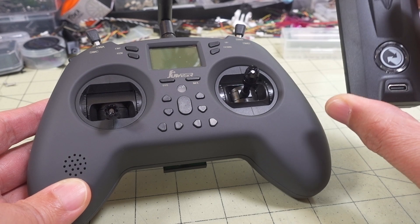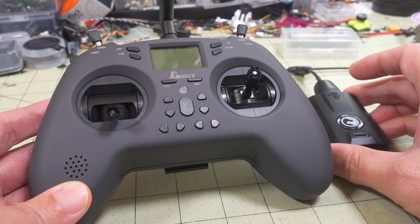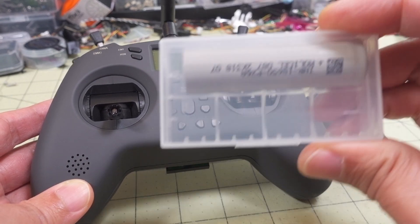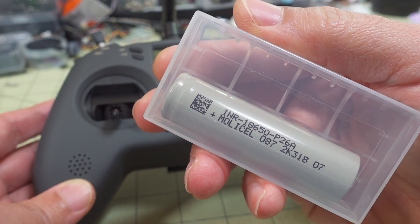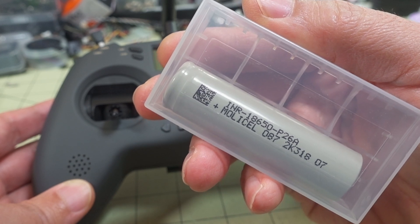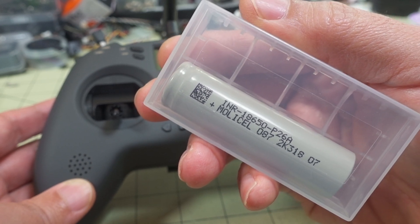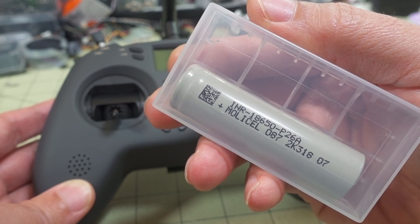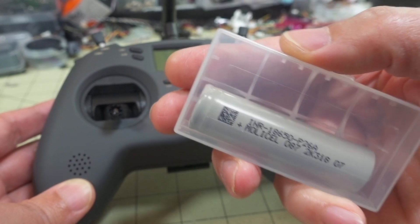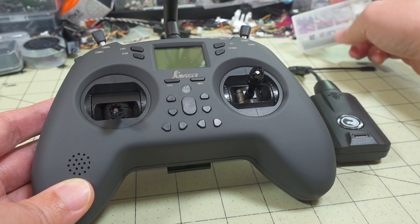I have a video from before that shows you that it works on the MOLLE cell 18650 — this is a high quality cell. There are different varieties of these; this was a 35 amp version, that's the P26A, and there's a 30 amp version which I heard from some people didn't work on 250 mW, so you'll have to drop down to 100 mW if you're not going to be doing any modifications.